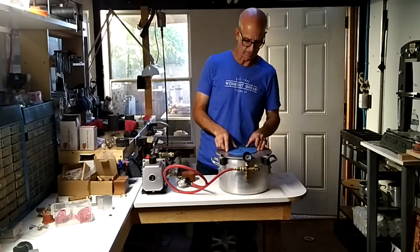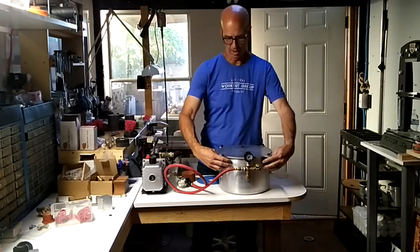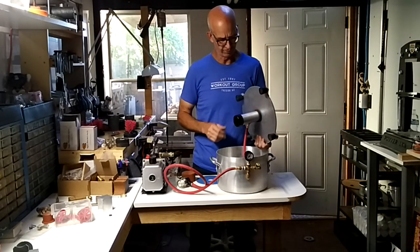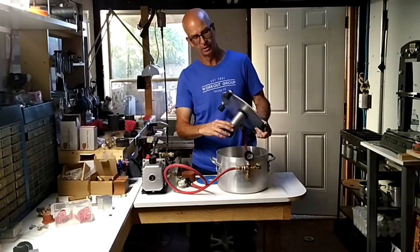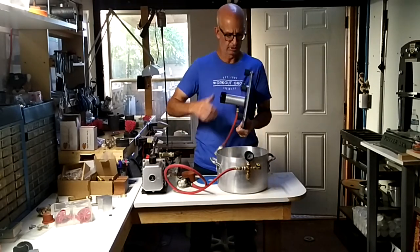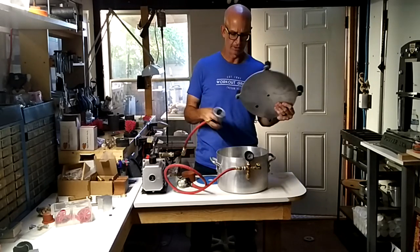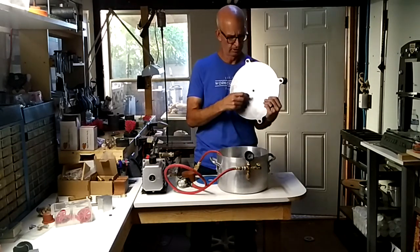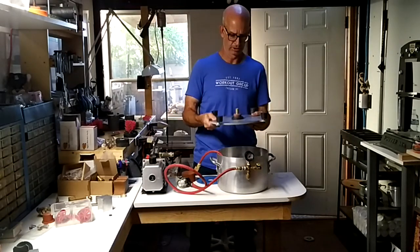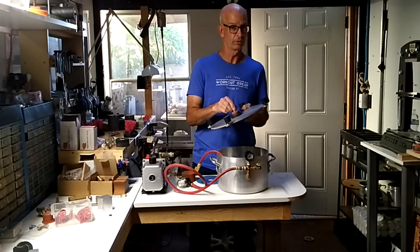Say you had a blowout — you could take this off, you've got to kind of loosen these things, take that off, and the material is going to go down in here. All you have to do is quick release, pop that off. It's possible molten metal could stick to the brass fittings, but it could also be easily drilled out and these parts are really inexpensive, so changing them is no big deal.